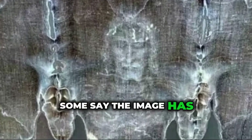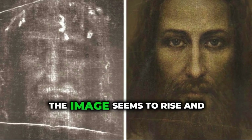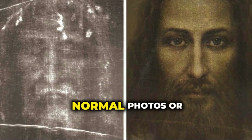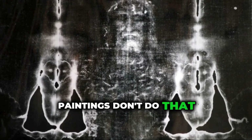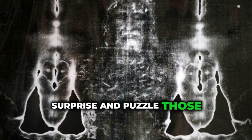There's also interest in how the image is so detailed, even though it's very faint. Some say the image has 3D qualities — meaning when it's scanned digitally, the image seems to rise and fall, giving it depth. That's strange, because normal photos or paintings don't do that. So the Shroud continues to surprise and puzzle those who study it.